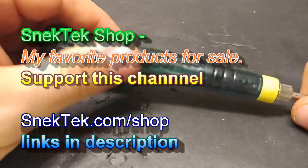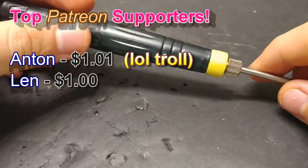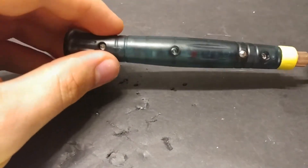Two glorious humans, Len and Anton, have against their better judgment decided to back me on Patreon, and they are the reason why Snack Tech is ad-free. Our next goal is six dollars, so you guys should check it out.